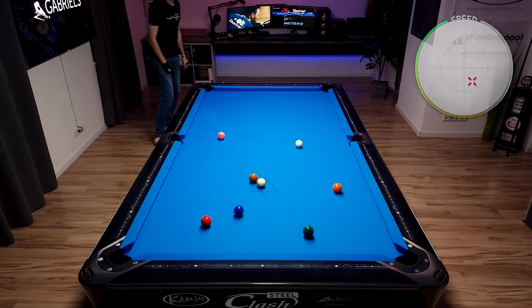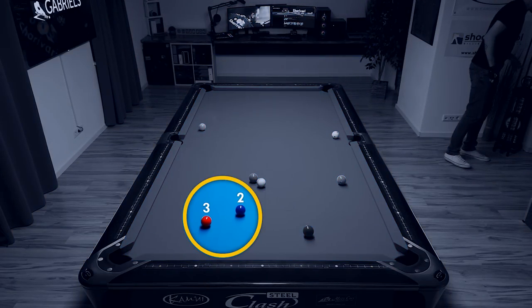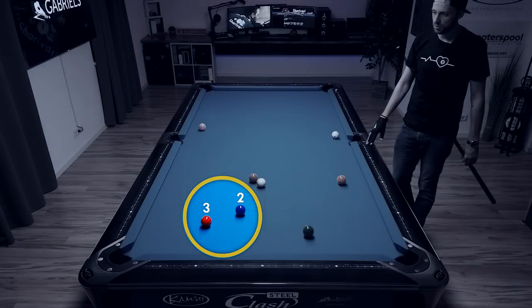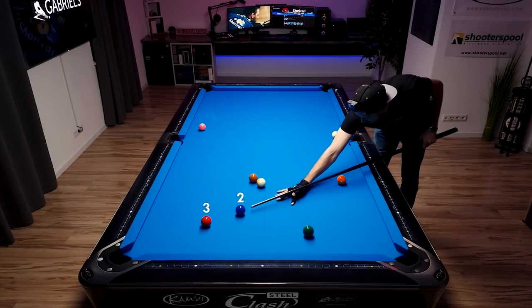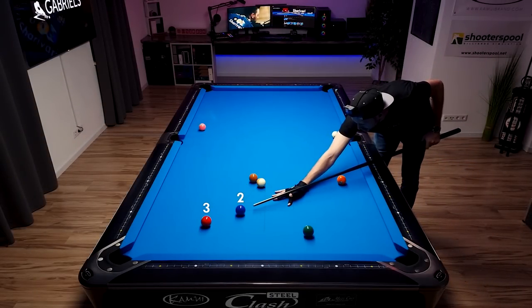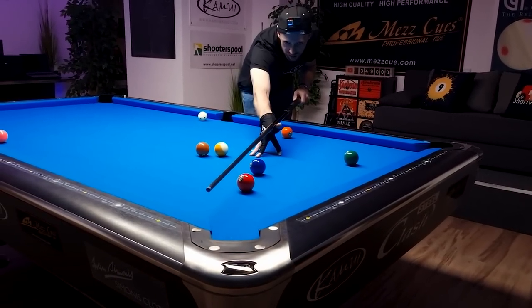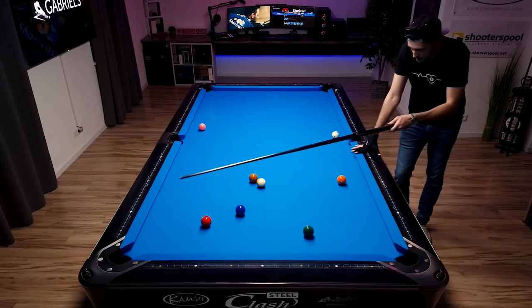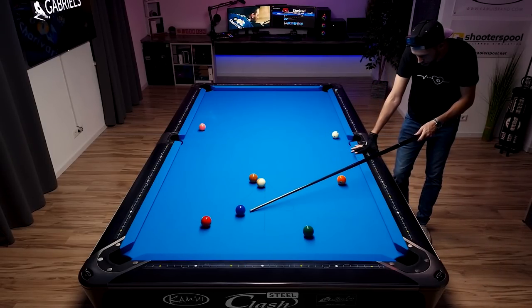We made the one ball into the side pocket and have a clear view on the two ball. The problem is the three ball is blocking the path, so I'm playing a combination — looking at the two ball as if it was the cue ball. I can see I have to shoot the two ball towards here to make the three ball. I'll remember that spot on the rail, which I always like to do.